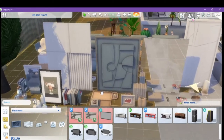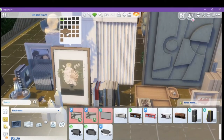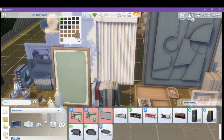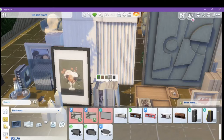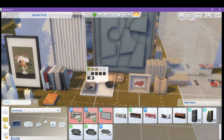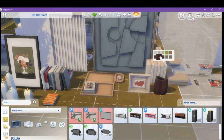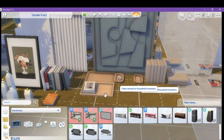Then we have some decor pieces. We have a book, and with all of these you can change the swatch. You have a candle, a triple candle set, a tray, keys, a frame — which you can go from black frame to brown frame — book stacks, two sets of TV trays, the first one has bowls and TV remotes, all sorts of stuff. A frame again, and a vase.